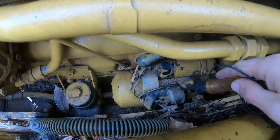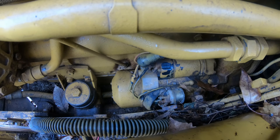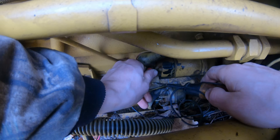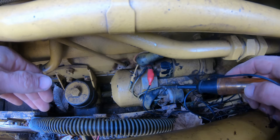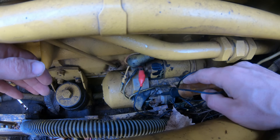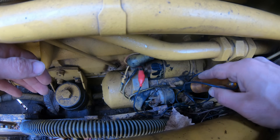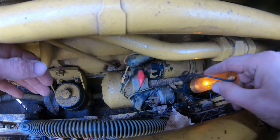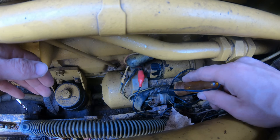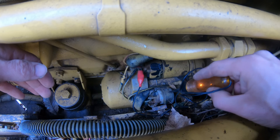The other thing you want to check is that the solenoid actually has a ground. You can use a power probe — that's a nicer test light — but I'm just using a regular test light here. If you hook this side to power, this tests for ground. I touch it there and my solenoid is grounded. Since I didn't hear any clicking with this solenoid, I know this is an issue with a bad solenoid. I'm going to try tapping it with a hammer and see if that fixes it, but it probably just needs to be replaced.